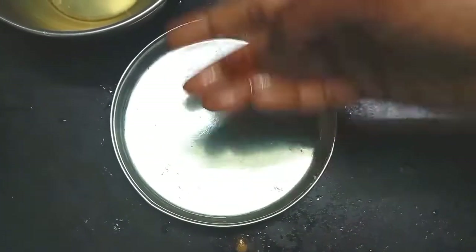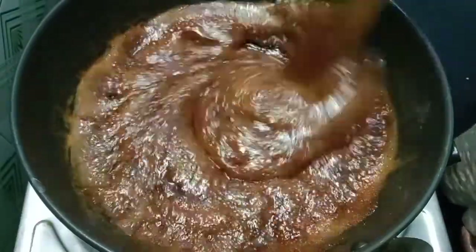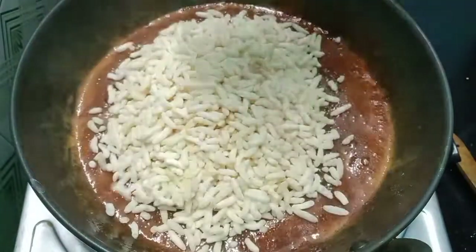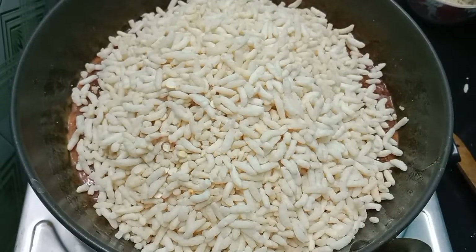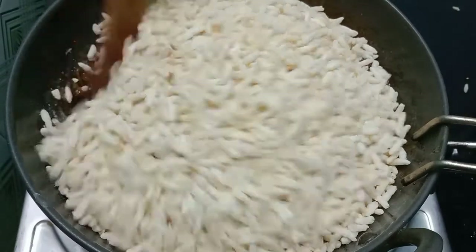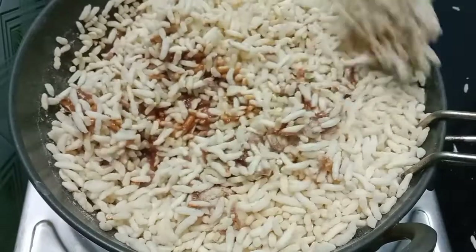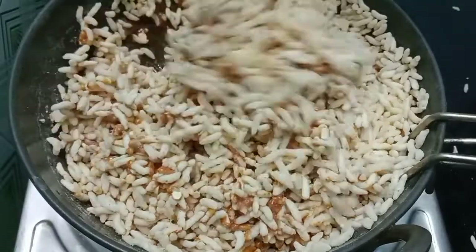Now let's mix the pot. 1 cup of pot. Mix the pourries.